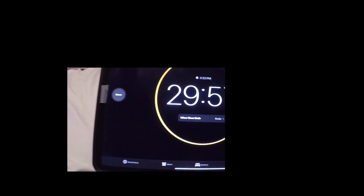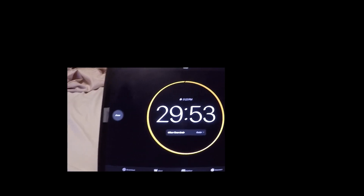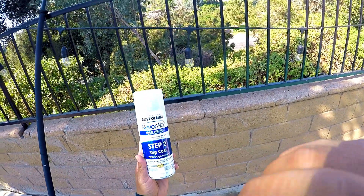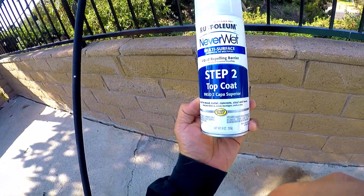In about half an hour I'm gonna spray the second coat of NeverWet and we'll do the test. Okay, step two — it's been 30 minutes now, time to apply the top coat.